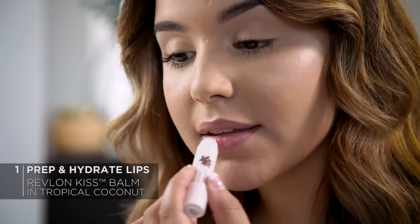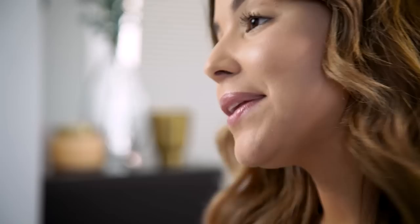Before getting into lip color application, I want to make sure my lips are nice and hydrated. So I'm going to apply a little bit of the Revlon Kiss Bomb in the shade Tropical Coconut. This gives you a nice smooth base before lip color application. Smells really nice too.